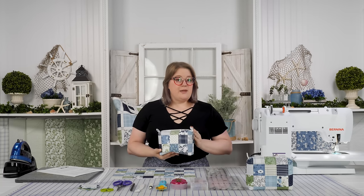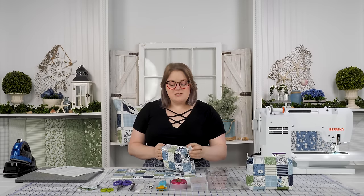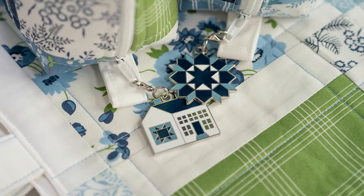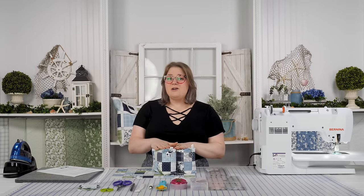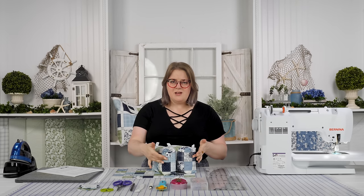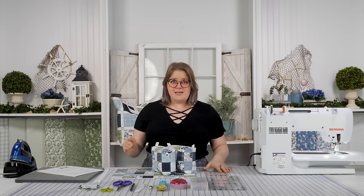Your kit will make two bags. Zippers will be included, your lining fabric and your fusible fleece, and we've also included the charms that you see here — the star and the little house. These are something really special to this project. They were made just for this collection and Moda's already sold out, so if you love these charms, this kit is the only way you're going to be able to get them from our store.